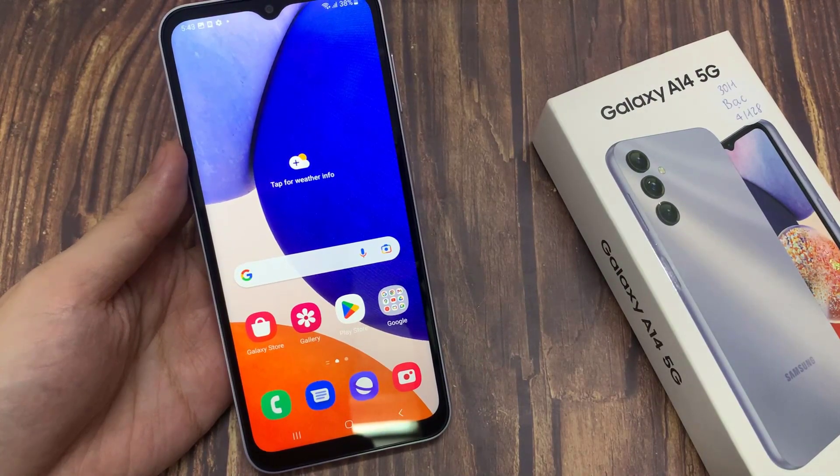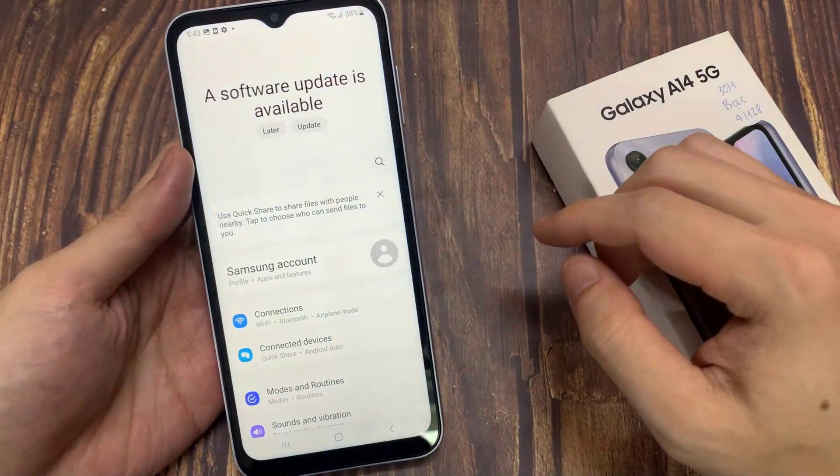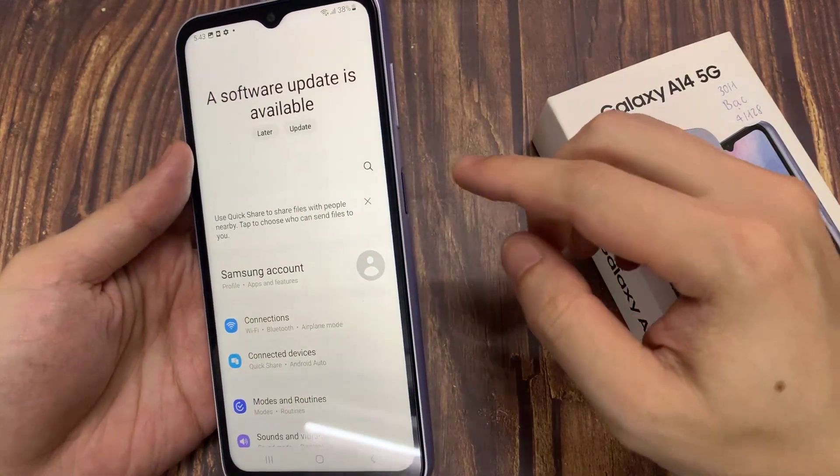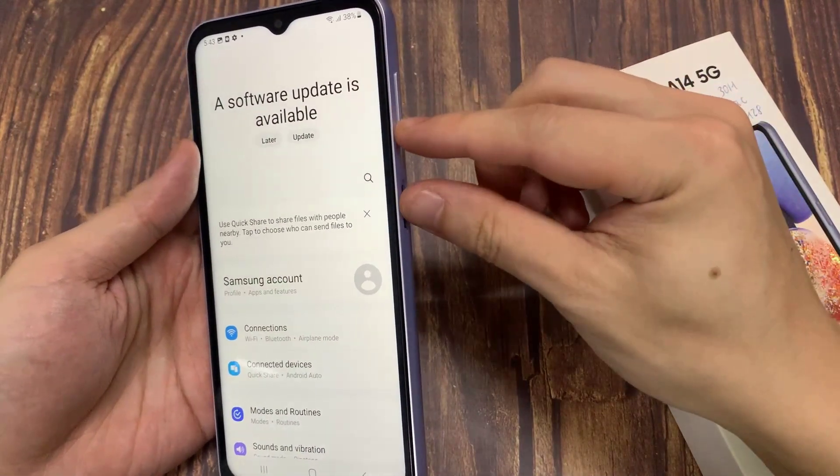To take a long screenshot, go to the page with more than one page of content. For example, let me go to the settings page. Now take the screenshot by pressing and releasing the volume down and side key.